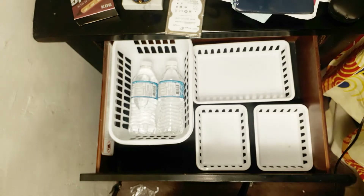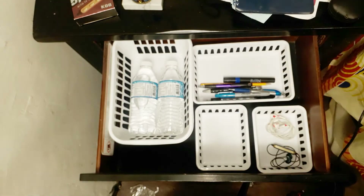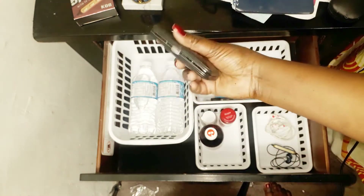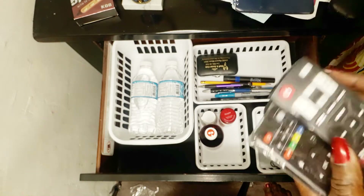I have to have water with me, so on my bedside table I'll keep my water. I also have to have headphones, pens, and so on. I'm just going to organize some stuff here, then go to the bottom drawer and organize it, and then I can tell you everything that is in the drawer.